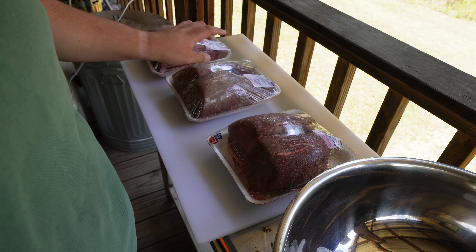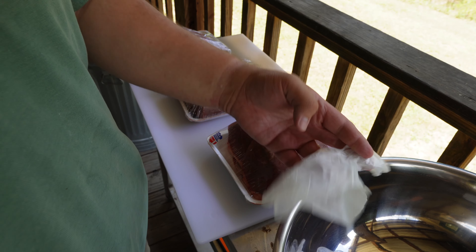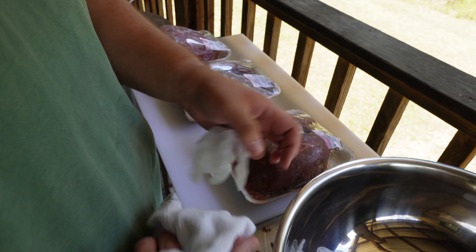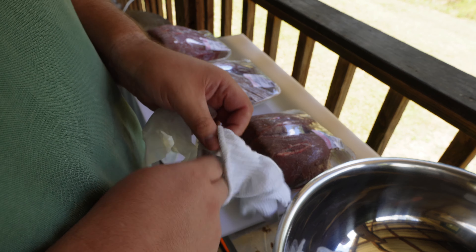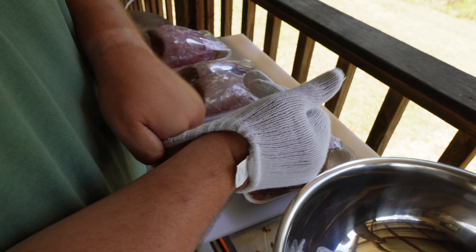I got this meat from Costco, so let's put some gloves on real quick. I'm out of my good gloves right now, so I'm having to use these little Walmart ones that are hard to get on, but let's slice this up real quick guys, and we're going to be eating good later tonight. I'm going to slice it thin and we're going to make some jerky, y'all.